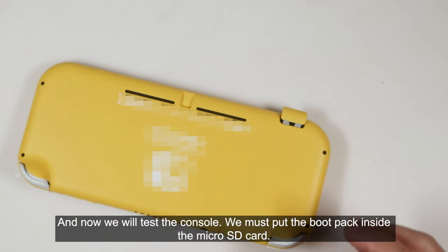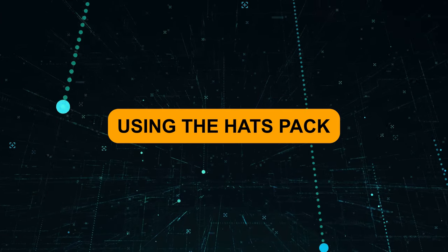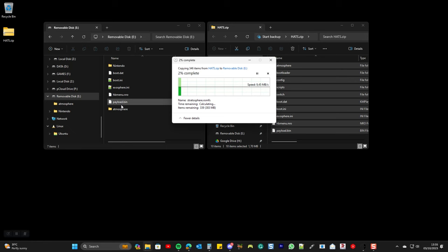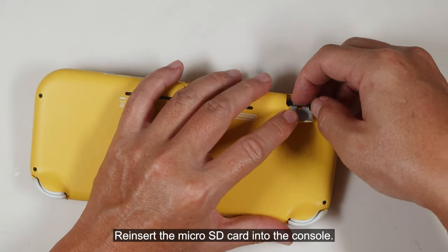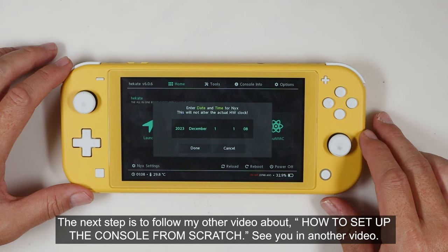Now we will test the console — we must put the boot payload inside the microSD card. Download the latest payload and extract it to the microSD card. Re-insert the microSD card into the console and turn on the console. Congratulations! You have successfully installed the V6 mod kit on the Switch Lite using a special FPC kit. The next step is to follow my other video about how to set up the console from scratch. See you in another video.